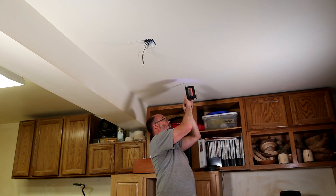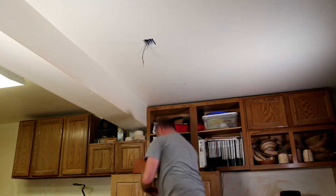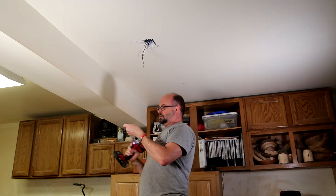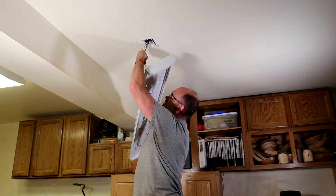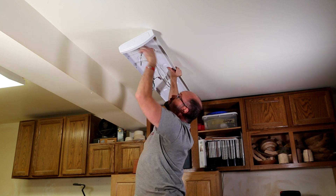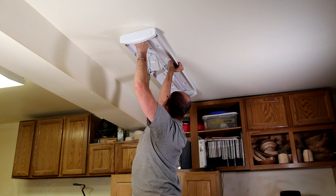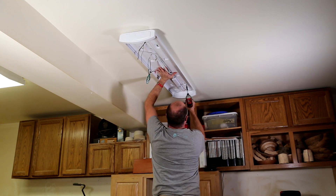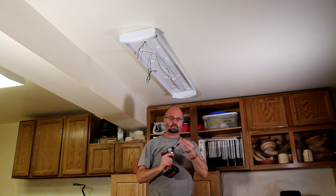I drive each of the screws most of the way in, leaving enough space for me to slide the slotted opening in the fixture over top of them to hold it in place. Next, I put the fixture in place over top of the three screws, then drive those three screws home. Finally, I put the fourth screw into the stud.